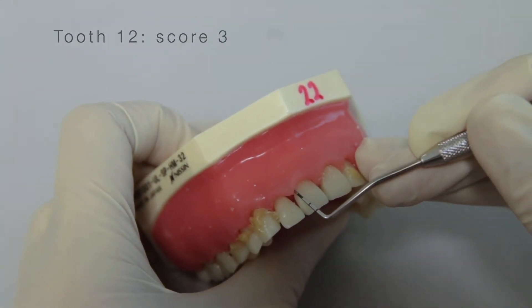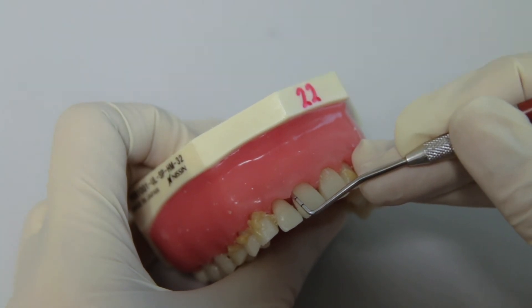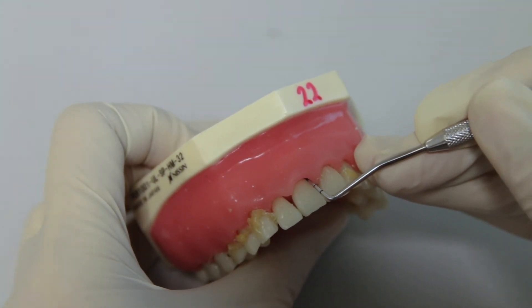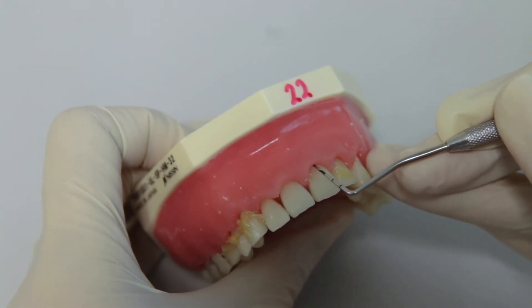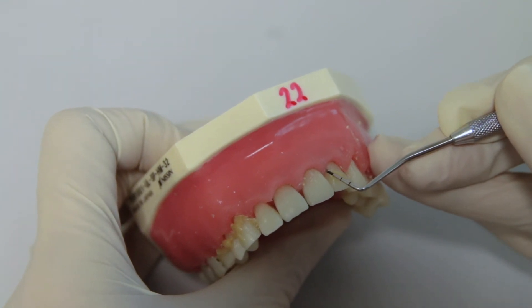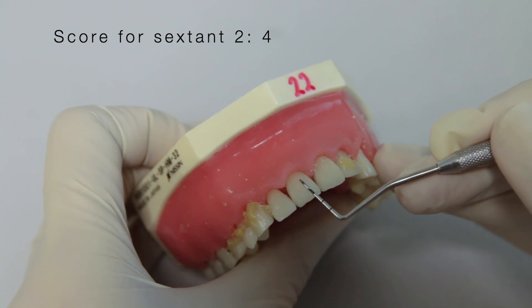Now let us see tooth 1-1. When I insert the probe, the black band is completely submerged — the first black band is completely inside the gingiva and you cannot see it outside. So the score is 4. Now, which should be the highest score? Among the scores of these three teeth, we have 2, 3, and 4. Even if the other teeth show only bleeding on probing or healthy gingiva with scores of 1 or lower, the sextant score will still be the highest score, which is 4 on this tooth.